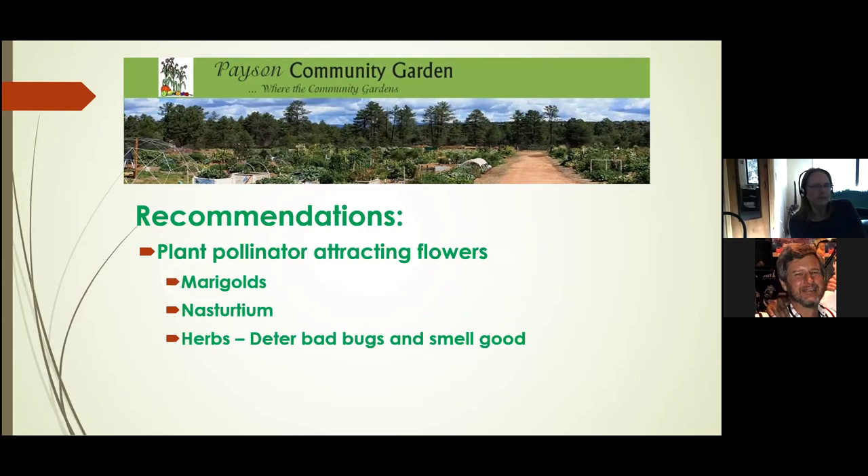Some recommendations for planting things other than vegetables in your garden: plant pollinator-attracting flowers. We've got a lot of bee houses in the garden and we want those bees to come and pollinate your flowers. We use marigolds, nasturtiums, and a lot of different herbs in the garden. The thing about marigolds and herbs is that bugs don't like their smell. So the more you put in and around your garden, the better you are at getting rid of bad bugs and getting the bees to work on your plants.